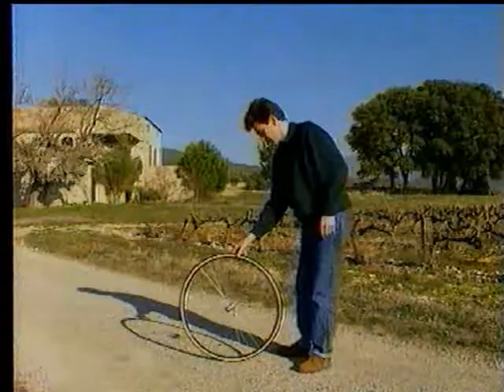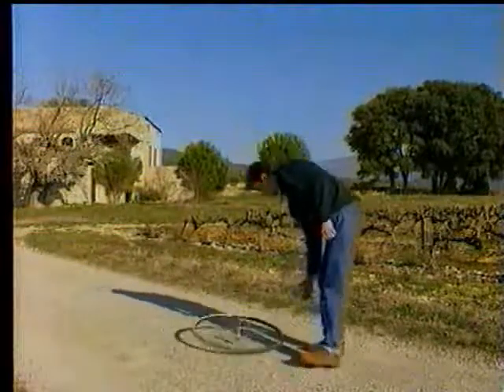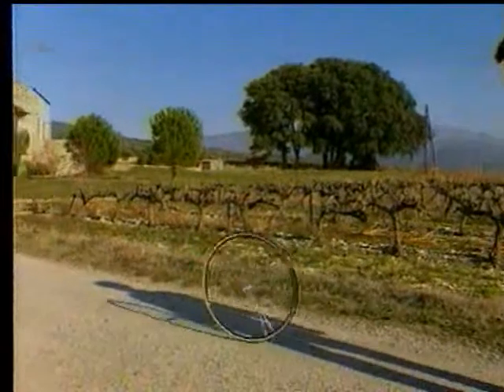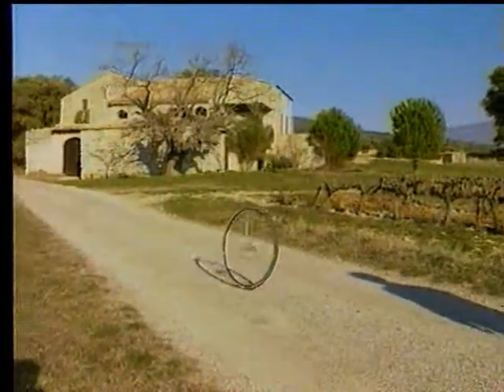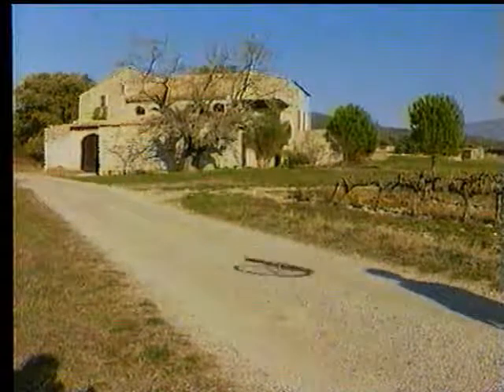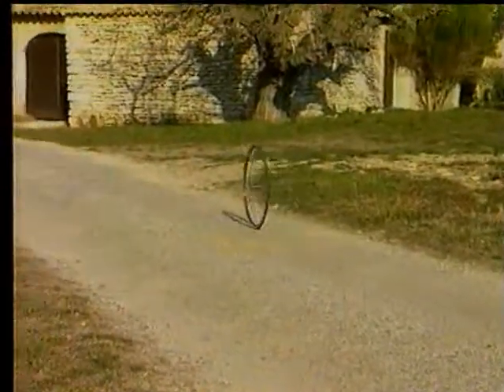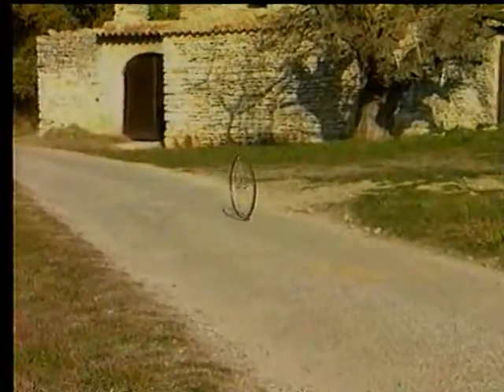Let's observe the instability of a monocycle. Using a single wheel: at rest, it falls. If given speed, it rolls, then falls while spiraling to one side or the other. If launched with more energy, it takes longer to fall.